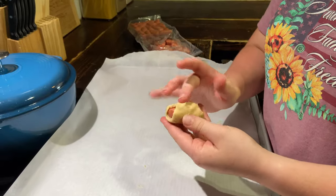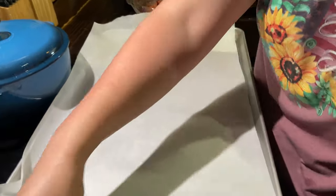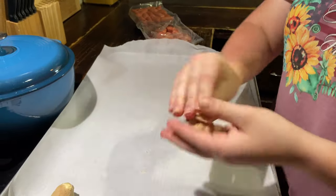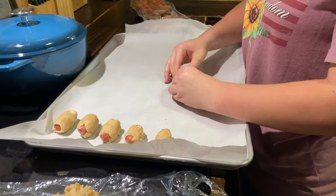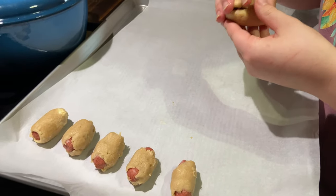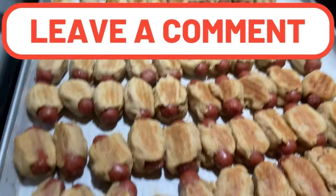After that was done, we went ahead and wrapped our grass-fed beef sausages in this dough. After we were done wrapping them all, we baked them at 425 until the dough was done and the sausages were hot in the middle.